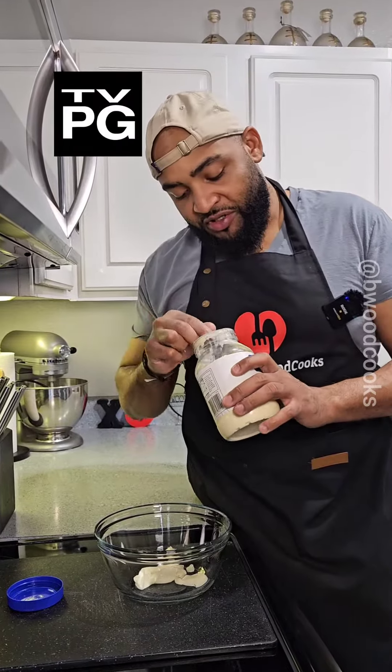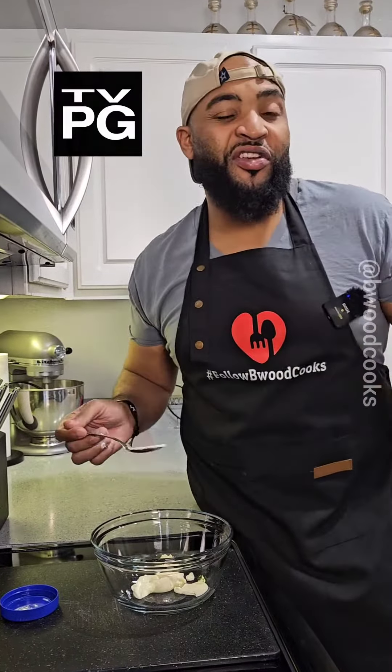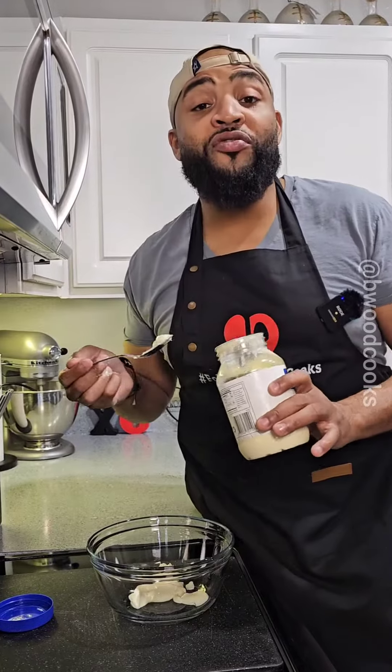A friend of mine is the first person that ever showed me this recipe. Over the years I've changed it up, but I hope you enjoy it. Let's get it.